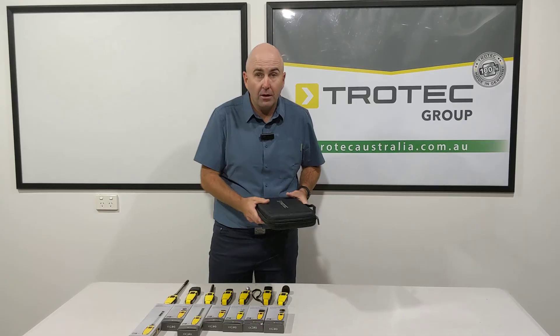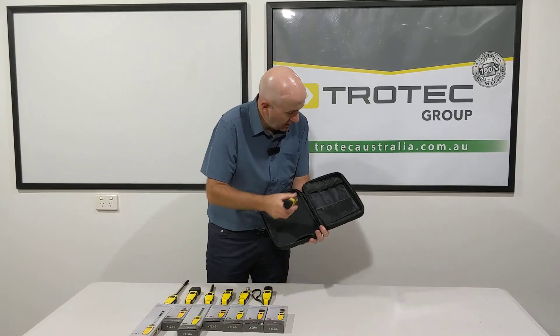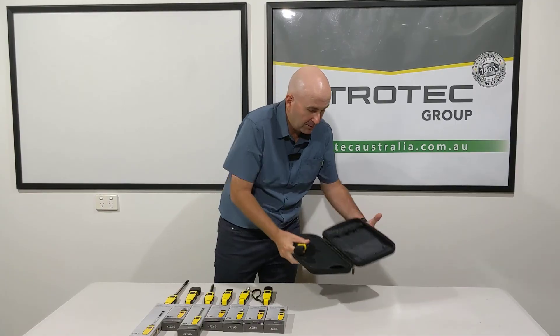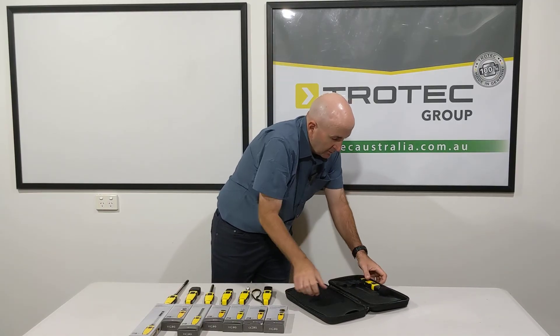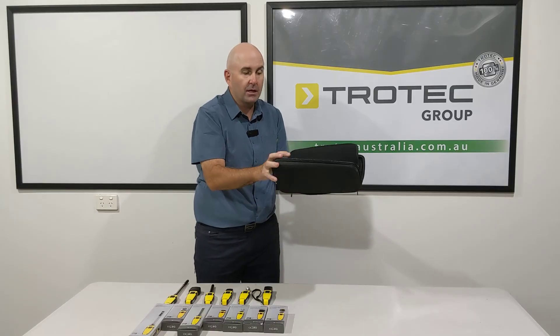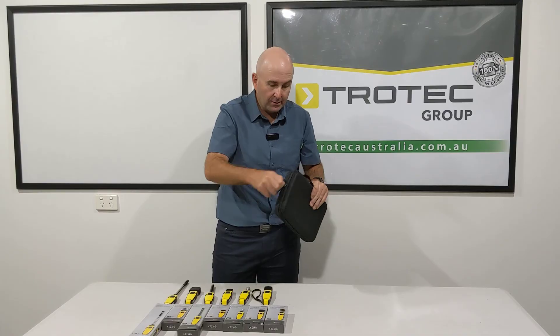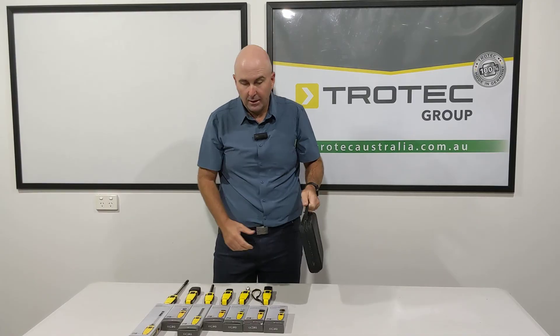All of these come in a great little carry case. You can sit the meters in like so — they just slot in there, and there are two sections that you can slot those meters into. It all zips up nicely and then you can carry that case in with you.